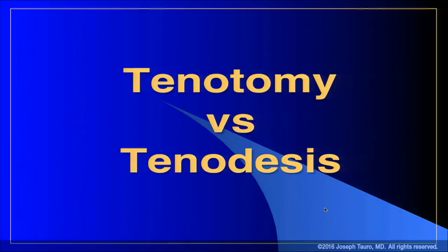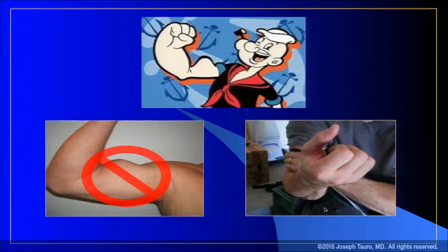I'm not going to spend a lot of time on tenodesis versus tenotomy. There's tons of literature that can direct you in either direction, and you can pick the literature you want to rationalize your choice. But really, the main reason for doing a tenodesis versus a tenotomy is to avoid the Popeye deformity. Reviewing the literature, there's about a 40% incidence of Popeye deformity with tenotomy, and tenodesis decreases that rate to about 5%.